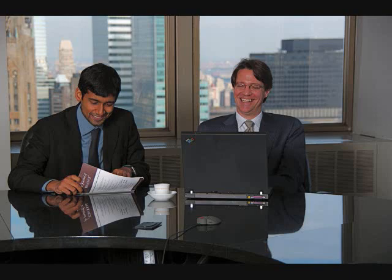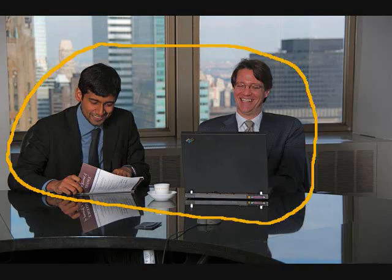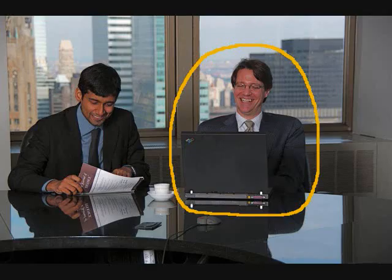Are they outdoors? No, they are indoors. Are both men looking at the computer screen? No, one of them is looking at it.